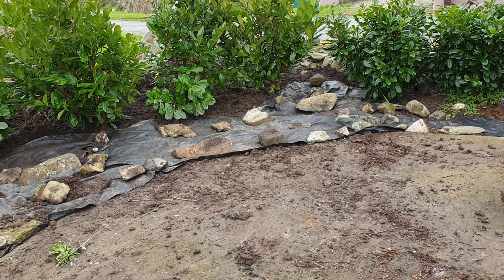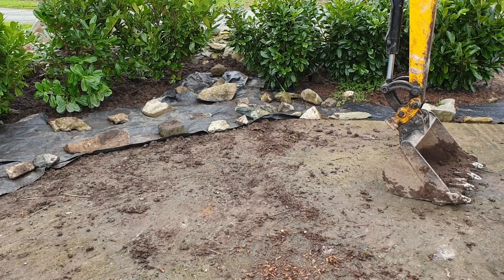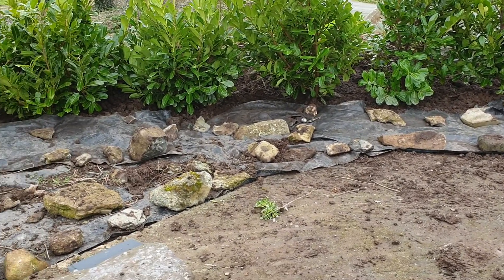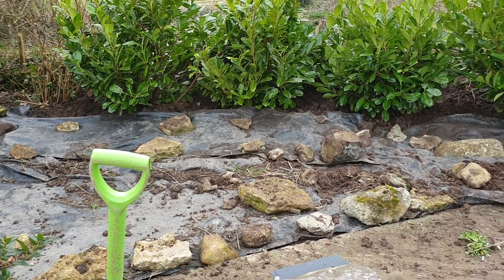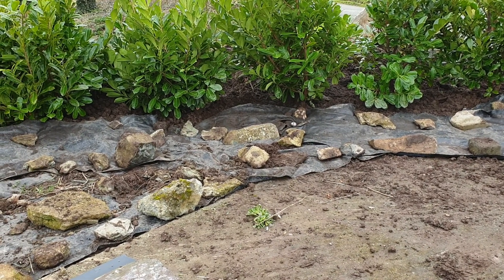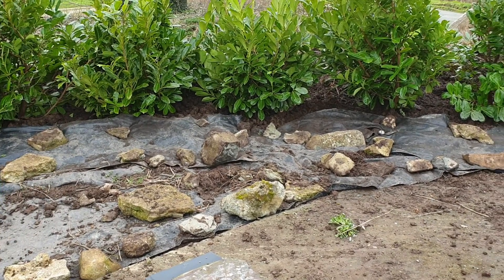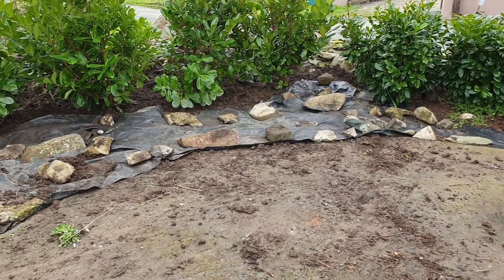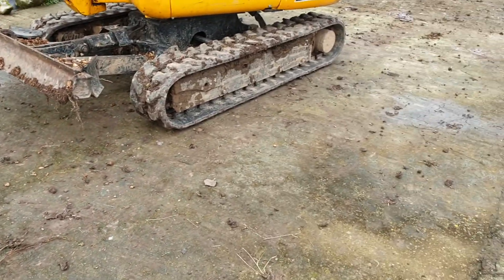Hi guys, welcome back to my YouTube video. Today I've planted some more common cherry laurel, which I've finished this edge off, and I'm very pleased about. Hopefully, give it another year and this should block some of the wind coming from the south-facing side, so I'm really pleased about that.